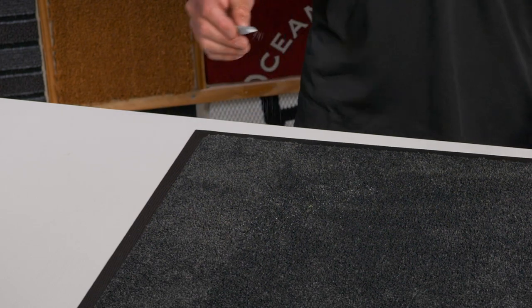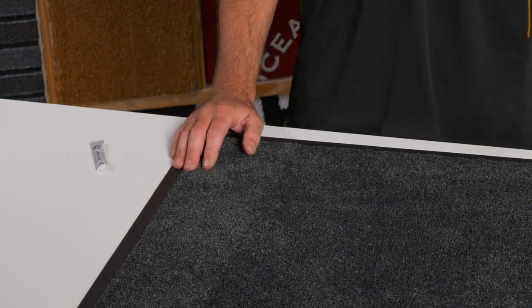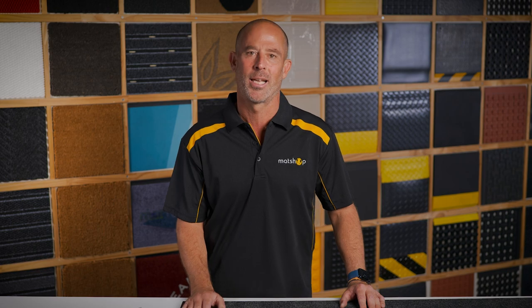This mat not only removes dirt, it hides it really well. Any debris actually gets absorbed into the mat leaving your floor clean and damage free. Once it does get full, this nylon twist mat can be easily machine washed, so this is a great option for anyone looking to do minimal cleaning.